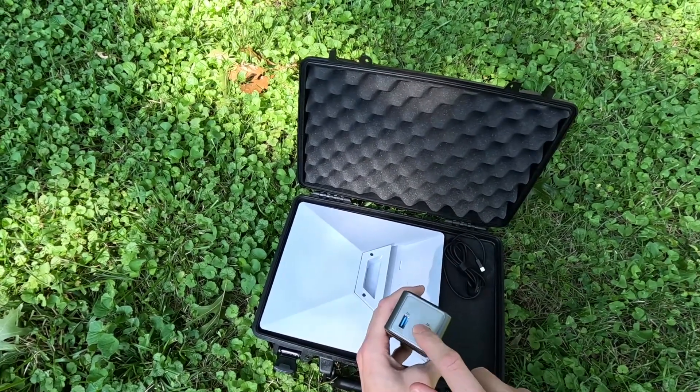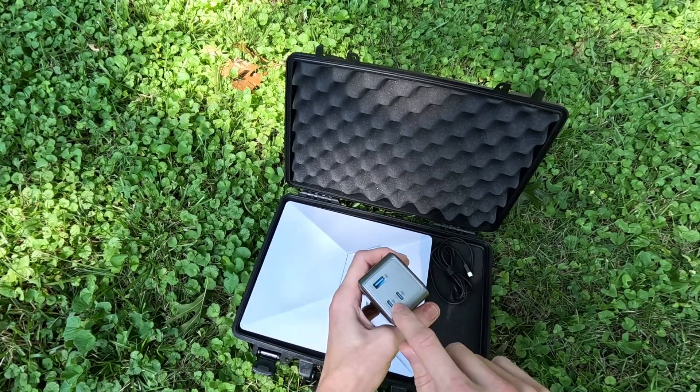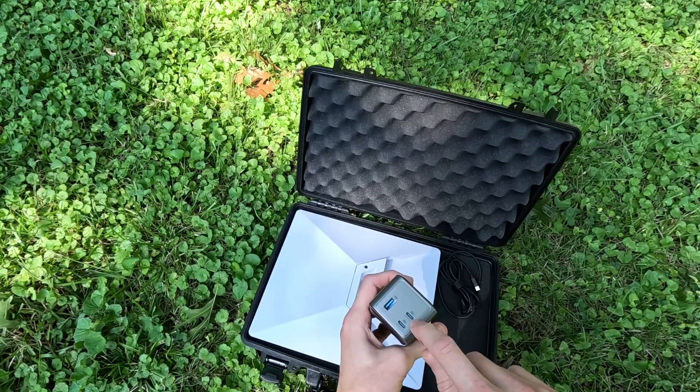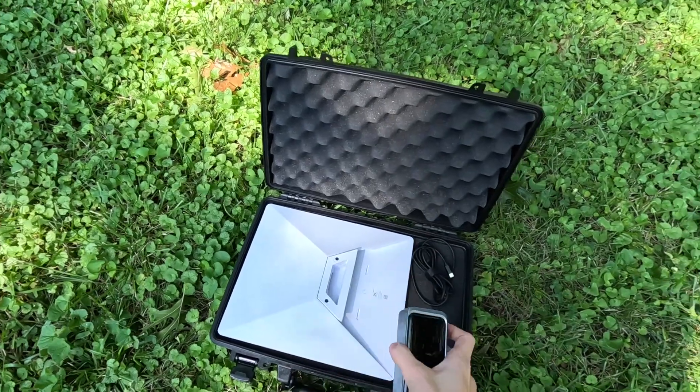This also has a USB-A output port. The USB-C ports are both input and output, so you can charge the power bank with these ports or output to devices.